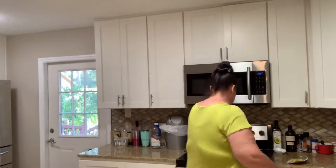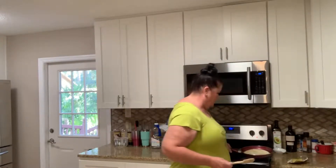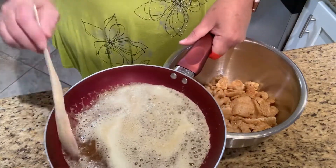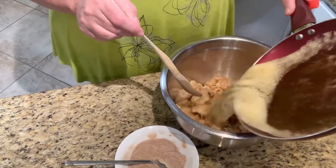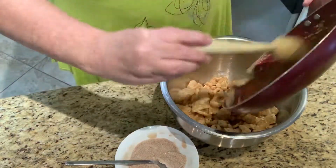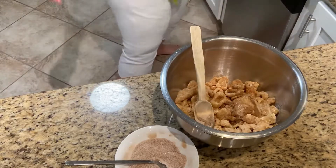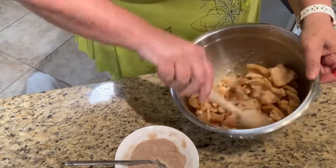The sizzling on the butter just stopped so we're gonna go check it. Oh, it's nice and brown — let's see if we can get that on camera. We want it nice and caramel-brown; it brings out all the nuttiness out of the butter. We're gonna pour it right over our pork rinds. That simple — let's coat them really well with the butter.